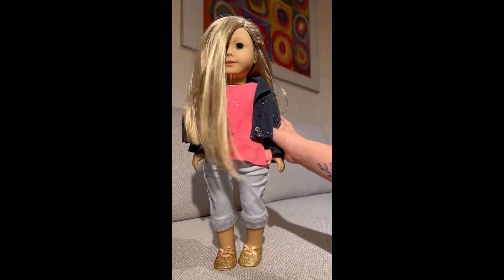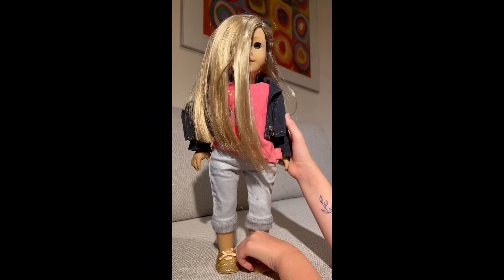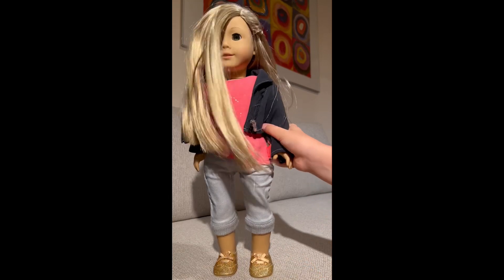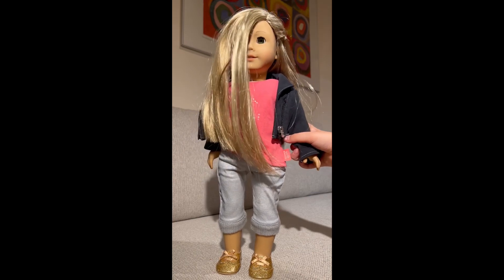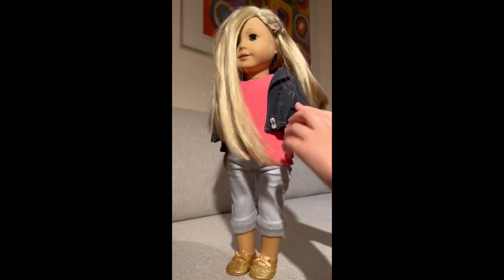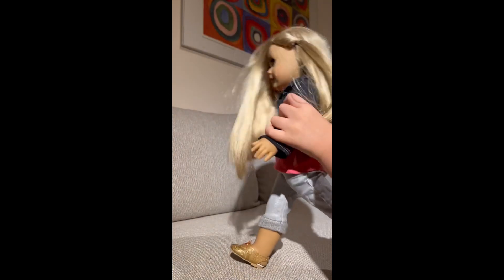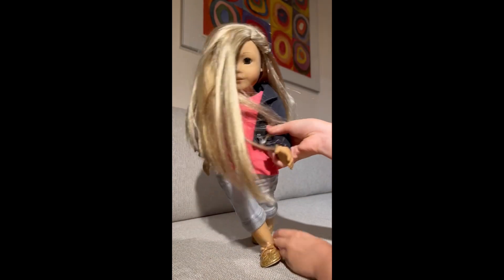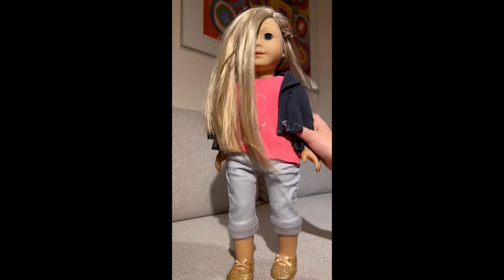Now that we're done with the doll review, let's show some dance moves, Isabelle. Do you want to show us some dance moves? I think you do. Can you think of any dance moves? Come on — you learned some from ballet, didn't you? How about a pirouette? Yeah! Isabelle's going to show us a pirouette — woo! That was really good! You're a great person at ballet, and you're a natural!